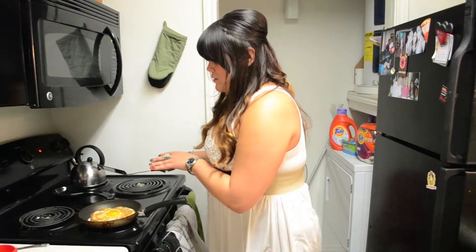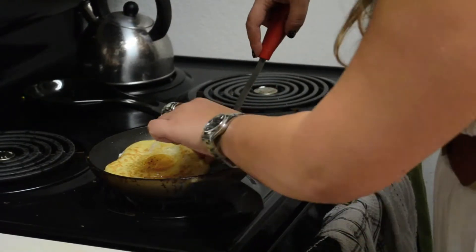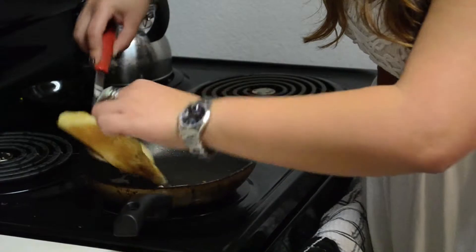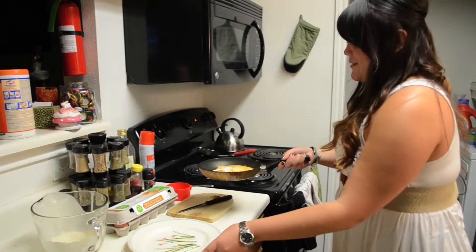So what I like to do is when it gets to just about this part, I just flip it over one more time. That's ready.